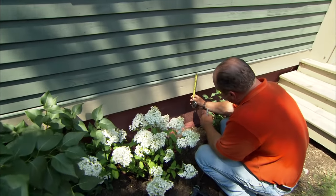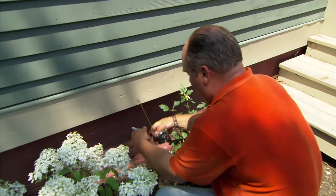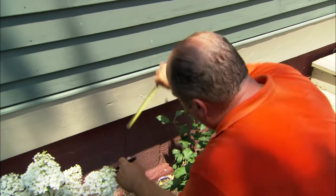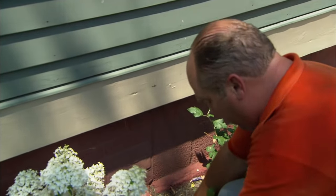Now this trim piece is about 7 inches, and I'd like that faucet to be right in the center. So if I mark it at 3½ up, there's our spot to drill.